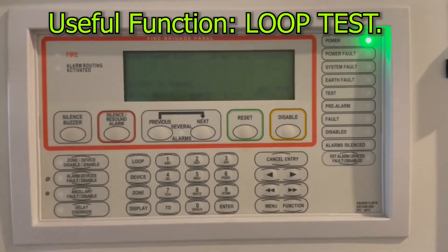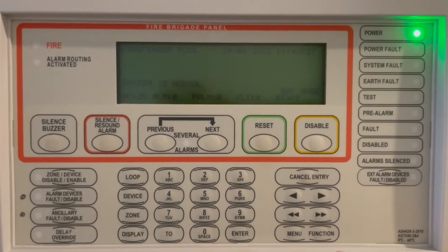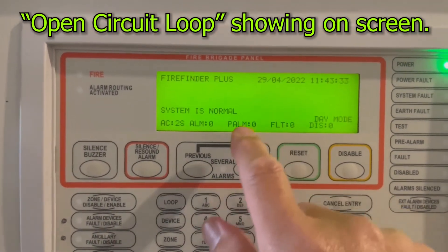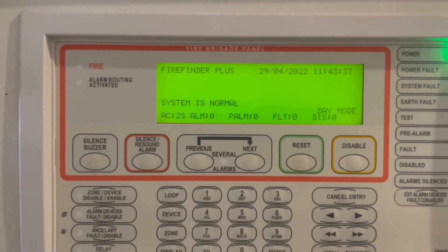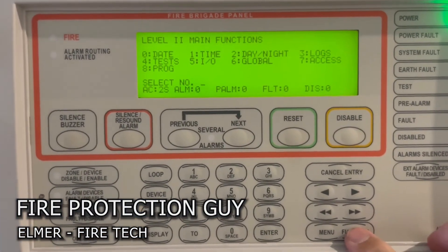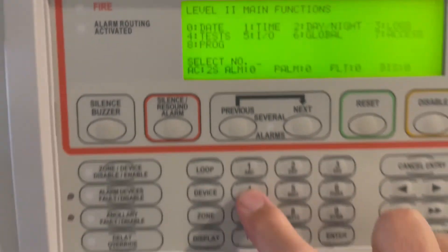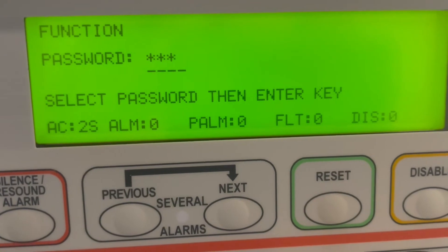Now let's talk about loop test. You use loop test when you arrive on site and there is a fault saying 'open circuit loop one.' Go to functions again — password is 3333 — then go to number four, password 3333, and press enter.